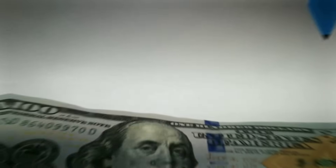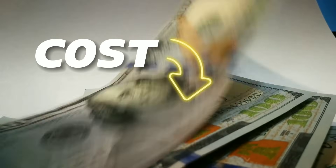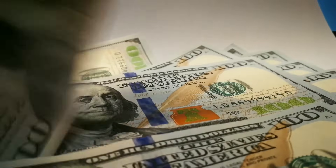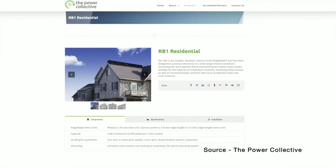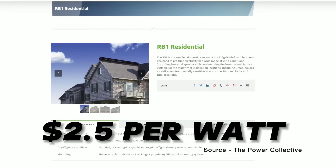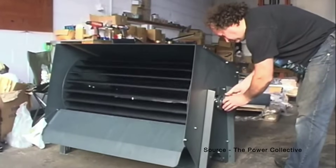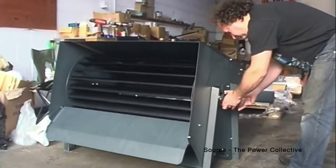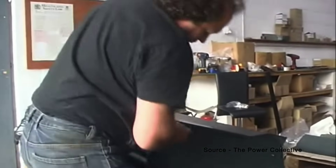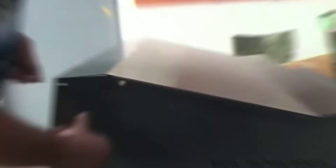First, the cost of Ridge Blade has decreased significantly over the years thanks to economies of scale and technological improvements. The average cost in 2023 is around $2.05 per watt, which is comparable to the average cost of solar panels. However, Ridge Blade has a higher return on investment because it can produce more electricity per watt and per square meter than solar panels.